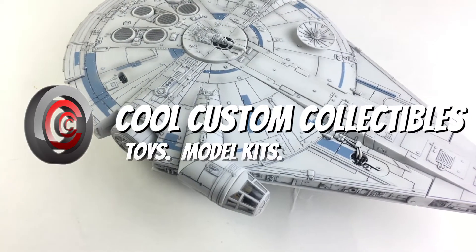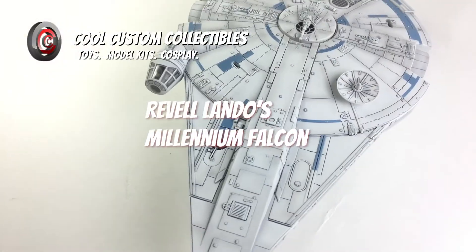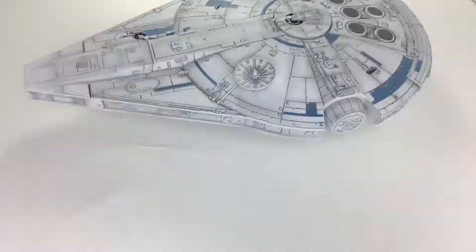What's up guys! This is Kool Custom Collectibles and today we're going to be building Lando's Millennium Falcon from Solo: A Star Wars Story.